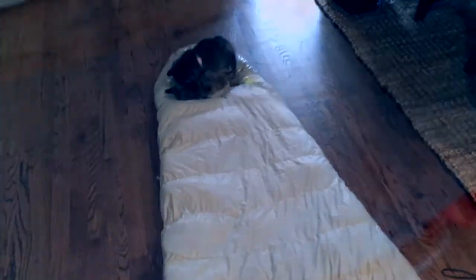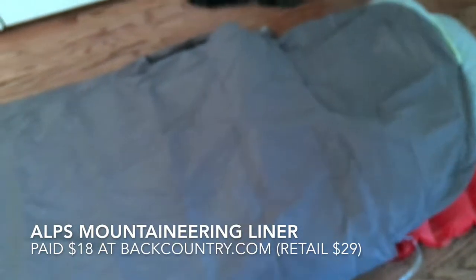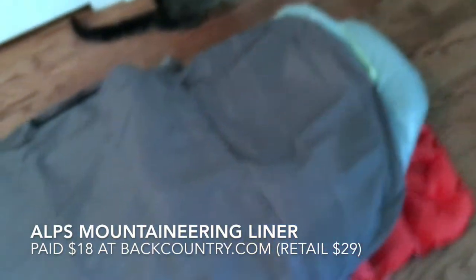What it doesn't have is a little pocket for storing glasses or a flashlight, so if I keep this one I'll need to make one — maybe attach it with a little piece of velcro. I like to have those things right by my side. But it is cat-approved, and being down it's much lighter and very cozy to crawl into.